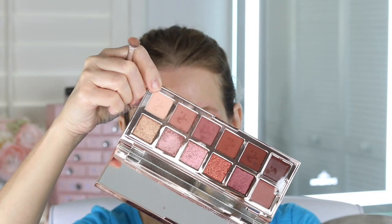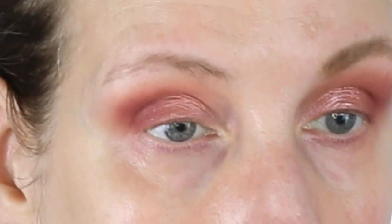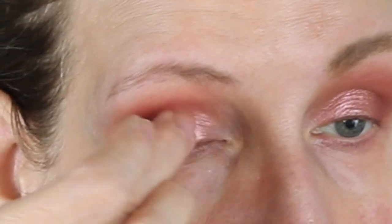Now I'm going to go in, take that same first color, and just put it on the lid. Then I'm going to take this color right here on my finger and apply it. I'm going to do the rest of the eye look, come back, and show you how I finish this. But look at how gorgeous that is!